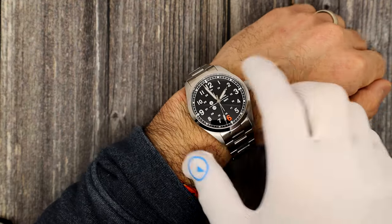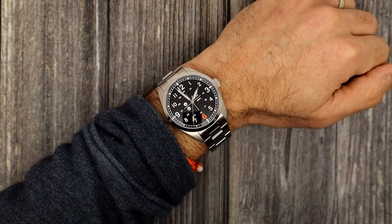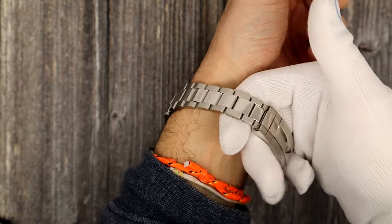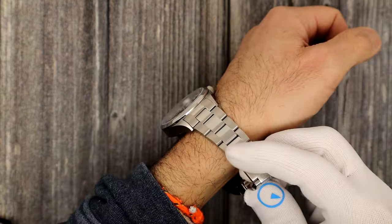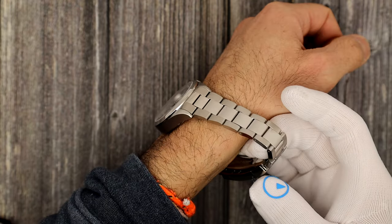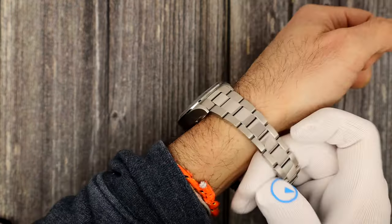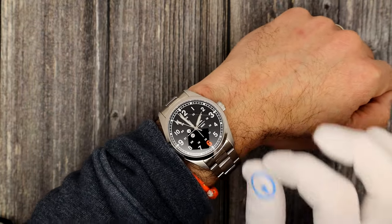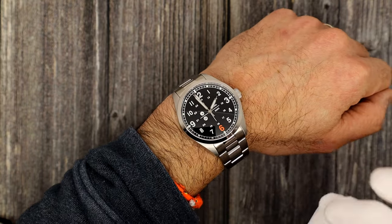Here it is on my 6½ to 6¾-inch wrist. I haven't had the chance to size it yet — I just got it a little while ago. There I am on the bracelet; plenty of room to go down. I'd probably move about four or five links. It could go up to maybe a 7¾-inch wrist. It looks great — classic field watch with that nice orange 6 for just a pop of color.